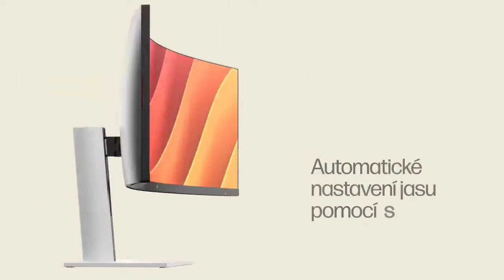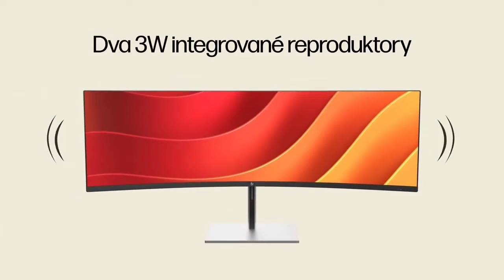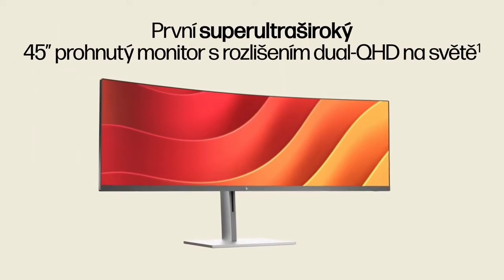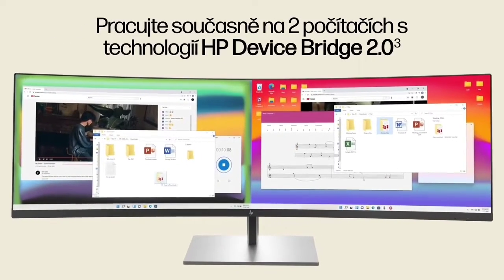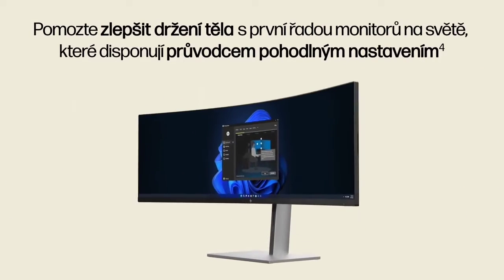The E45 is a good replacement for a dual QHD monitor setup thanks to its virtual features that emulate twin displays. The E45 also has good ergonomics for an ultra wide monitor. Its range of connection choices includes Ethernet, dual USB-C ports that provide up to 100 watts of power delivery, four USB-A downstream ports, DisplayPort, and HDMI.